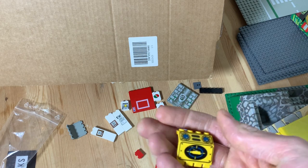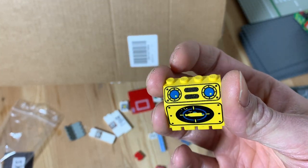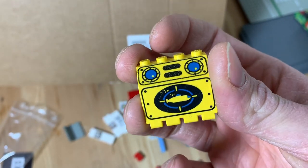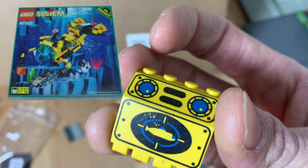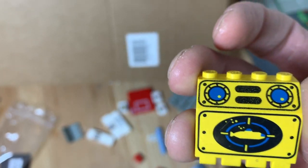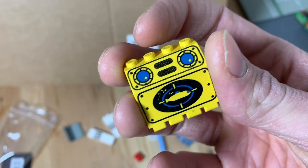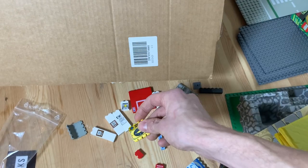The last part of the haul is this cool panel piece from the Aqua Zone sets — specifically set 6175, the Crystal Explorer Sub. I do like these; I have the Aqua Zone station and some other Aqua Zone stuff. I'll probably put this somewhere in the underwater section as well.